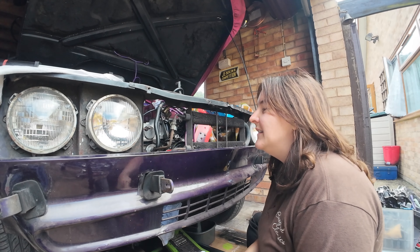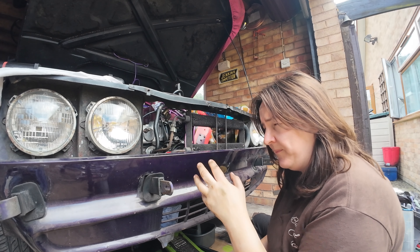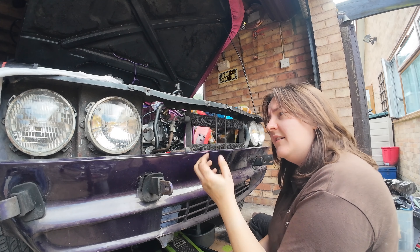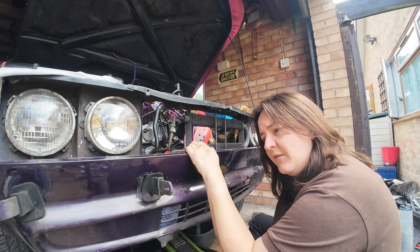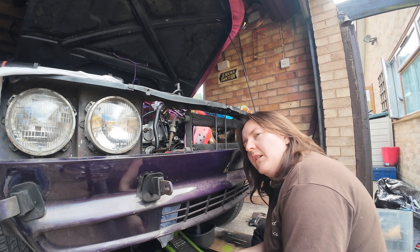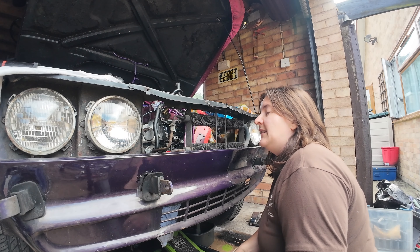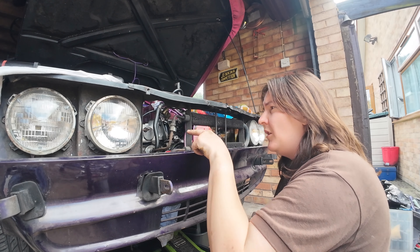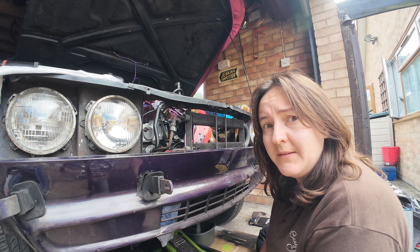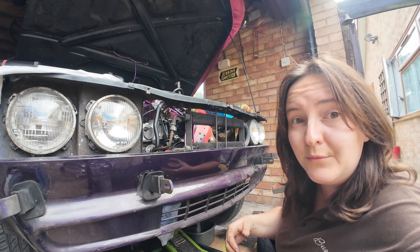I had to give up with the bottom nuts and bolts for a minute because my back was hurting. It's sort of catch-22: you can't get the valance off without the oil cooler out of the way, and you can't get to the nut to get the oil cooler off with the valance in the way. So I have to lean right over, hunched over, which is not good for my back. So I've given myself a break and thought I'll just see if this nut comes undone.